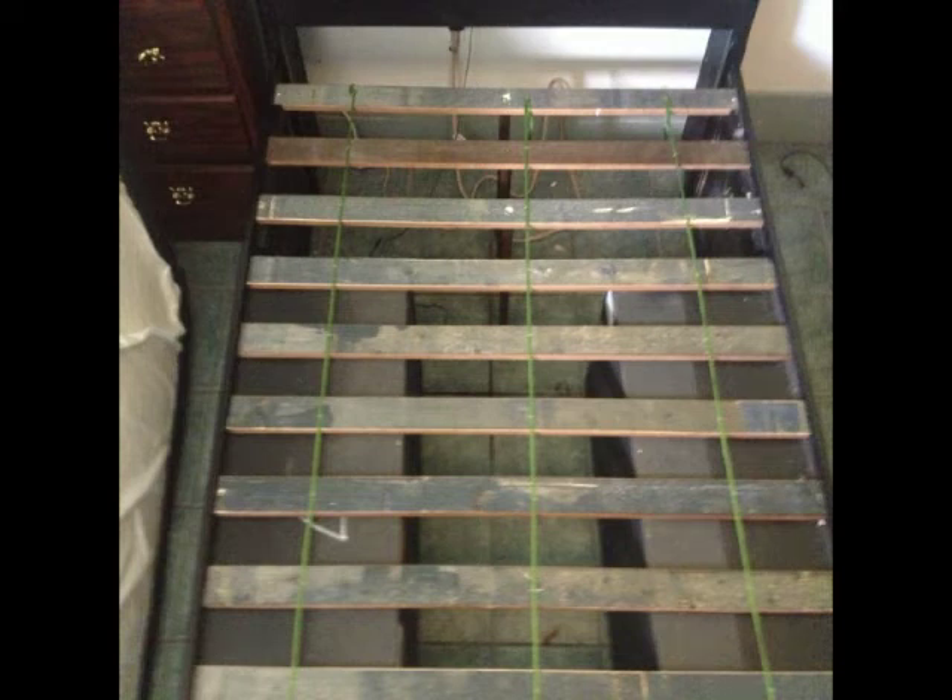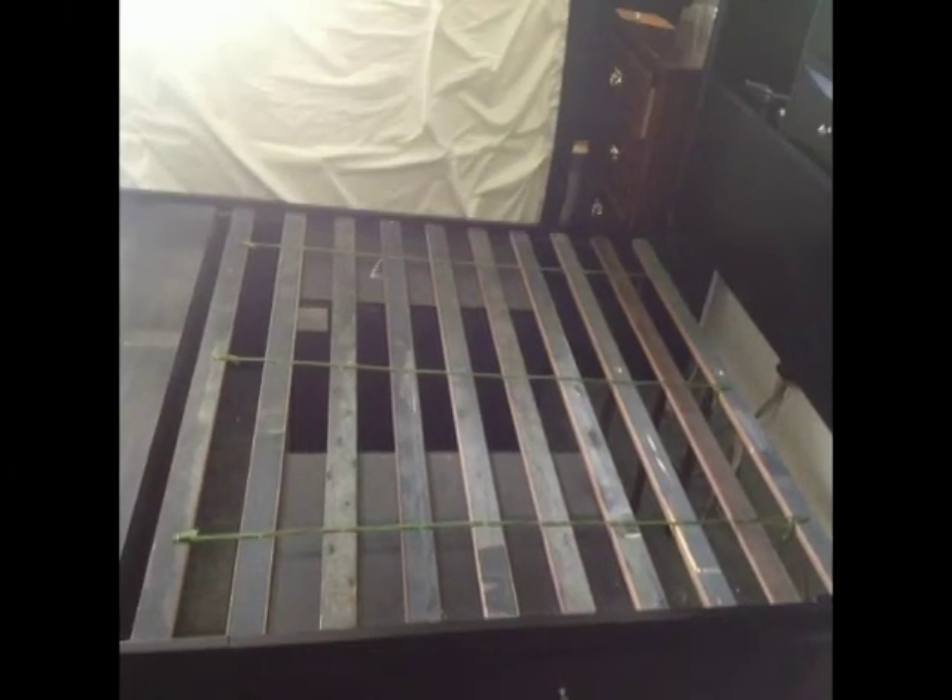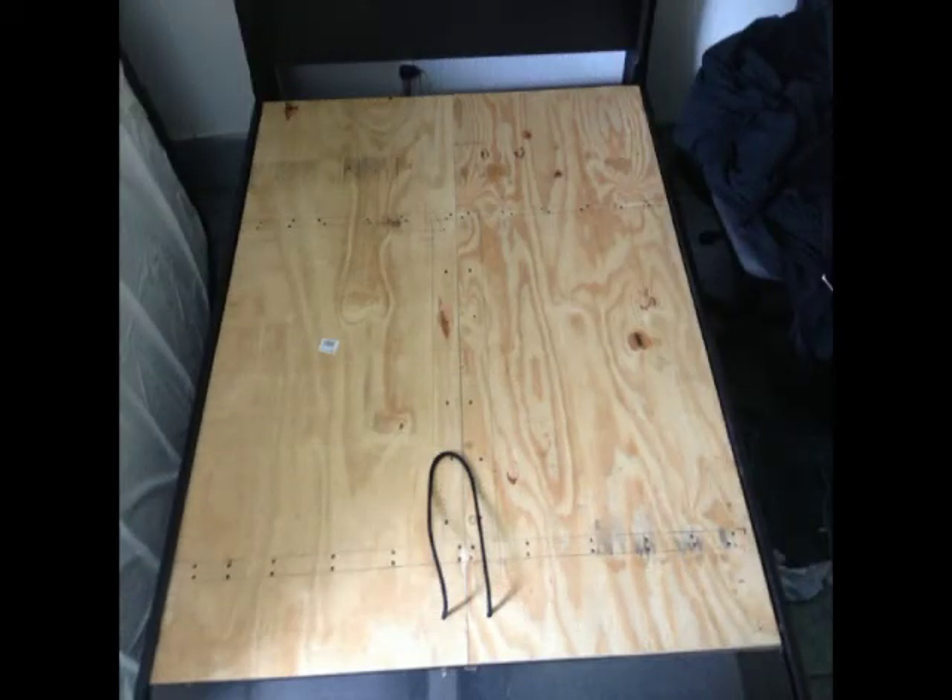Purchased a platform bed with drawers underneath and realized there was a lot of available space that couldn't be accessed because of their design. They take the slats and screw them into the side of it, which pretty much makes it inaccessible. So we came up with a better approach using two pieces of plywood.